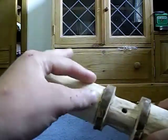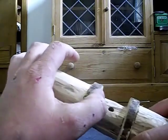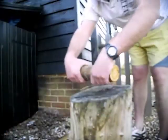So just use a thick piece of branch, saw down here, saw down there a little bit.